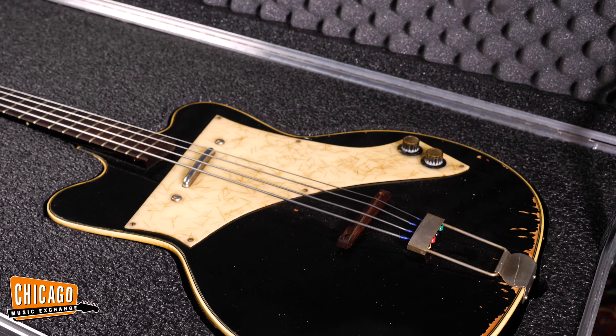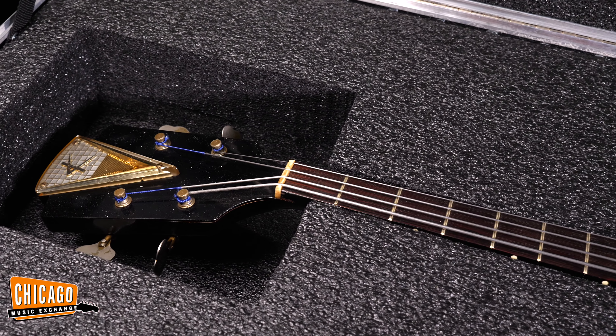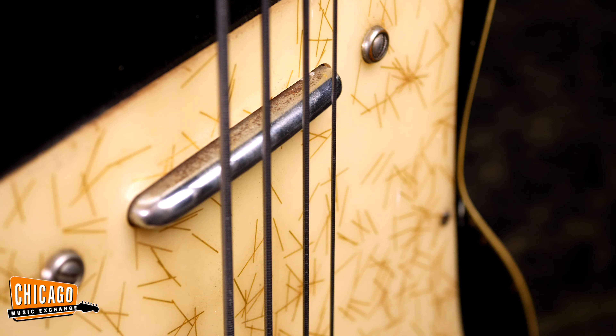This bass specifically was actually on tour with the band for a good couple of years. These have the quintessential early 60s kind of thumpy, perfect-with-flat-wound-strings bass tone. Sounds great with a pick, sounds great fingerstyle, but it just blends really nicely with a band and has that early 60s vibe that a lot of people are looking for these days.